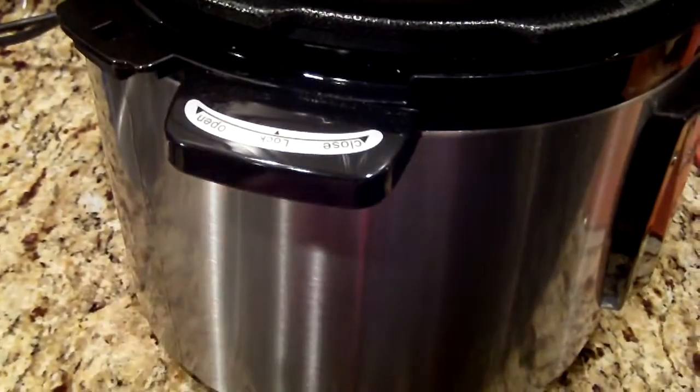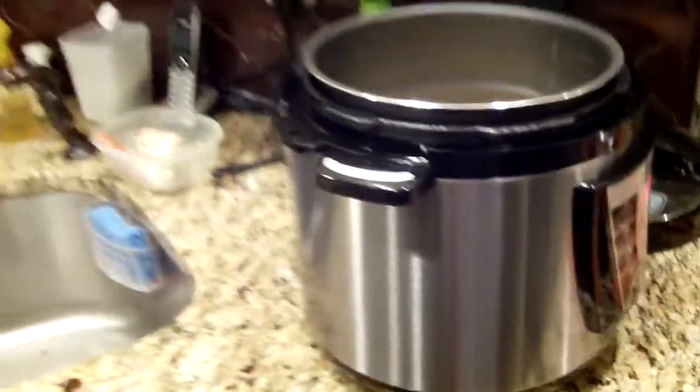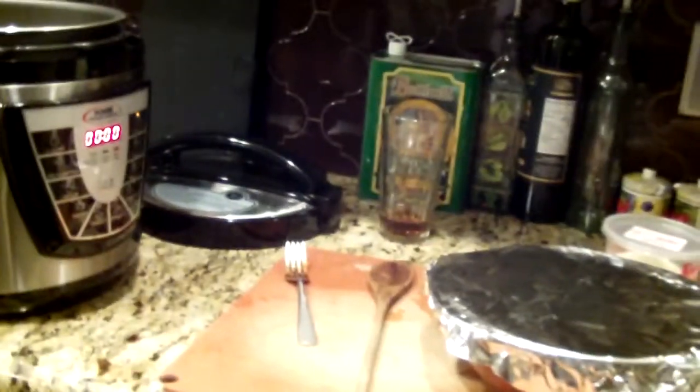I think they give you a little cup for that. Alright, thank you, bye.